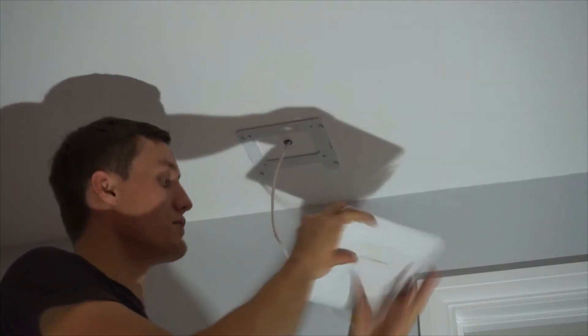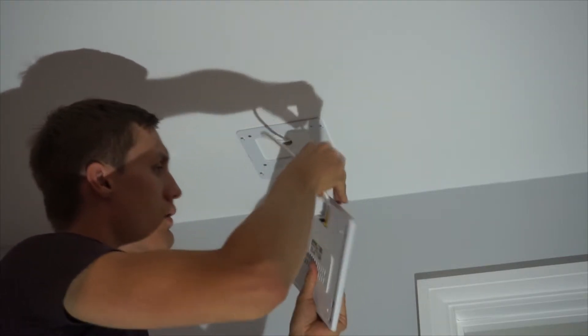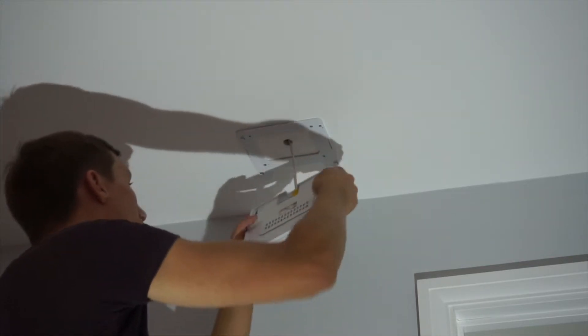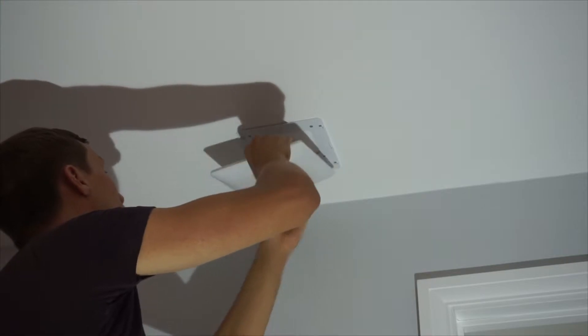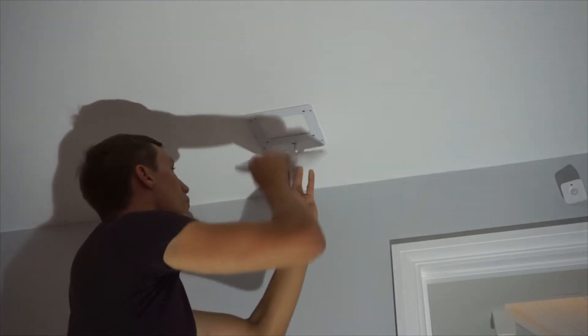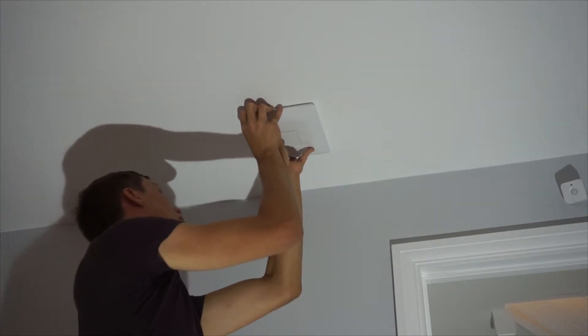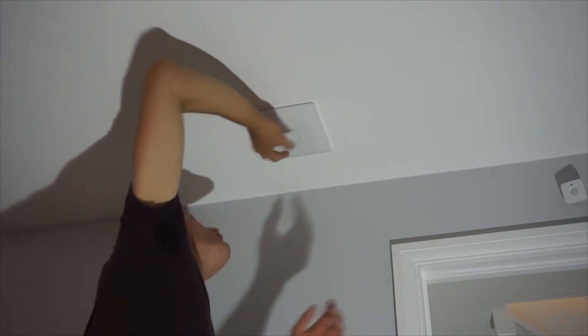I'm going to take the ethernet cable and plug it into the one that says main. I may have encountered a problem — this is why you should measure twice, cut once. I've got these two holes I need to fill in. I'm going to go ahead and plug this cable in now. That's how the unit looks connected — I'm going to have to fill these two holes. That's successfully installed, I've still got to power it up yet.